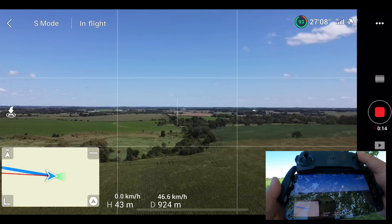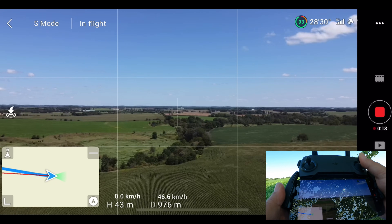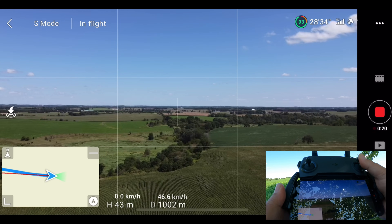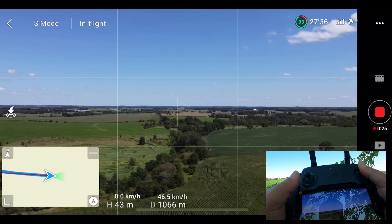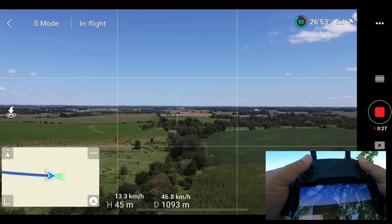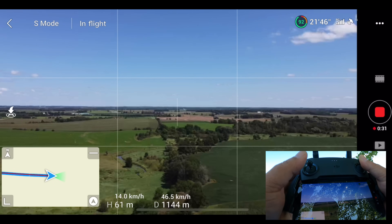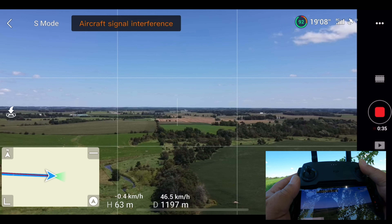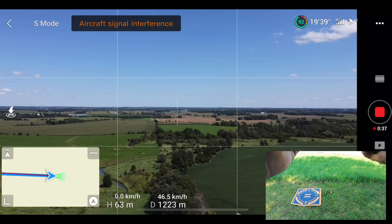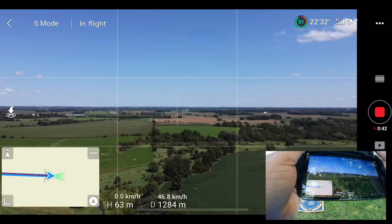You can see the FPV feed is kind of breaking up a little bit. We're just coming up to a thousand meters now. Let's raise the altitude up a little bit — let's go to 60 meters. RC strength is looking good but it's now showing aircraft interference. We're just over a kilometer now.